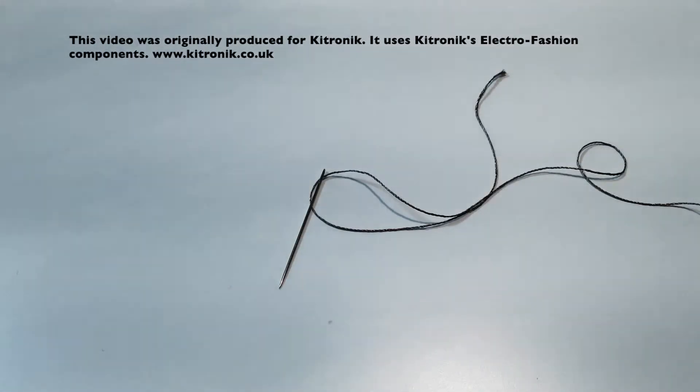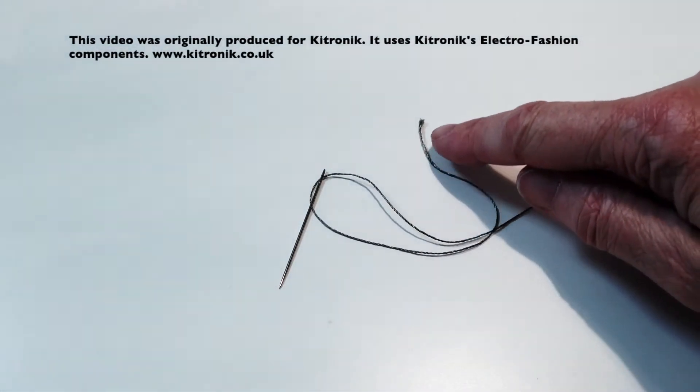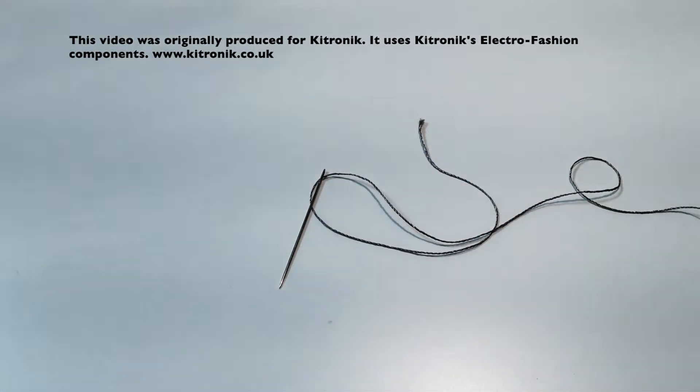If you don't succeed in threading your needle on the first go, because you've handled the end of the thread it will start to fray, so just clip that off with your scissors and try again.